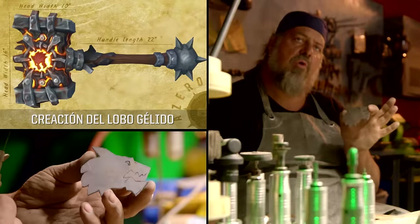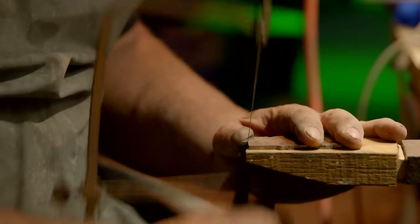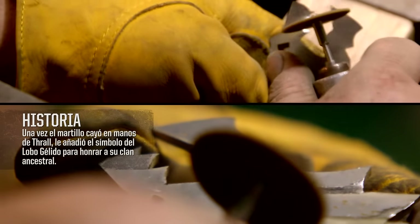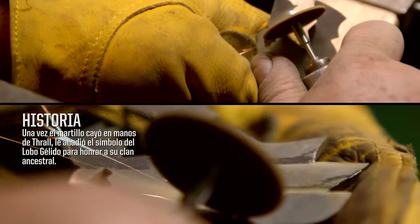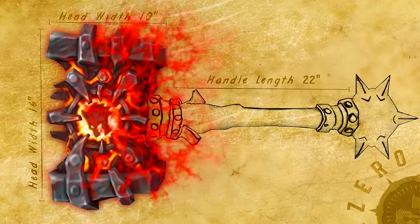We've drawn the frost wolf on a sheet of steel, so I'm going to use a tool called a jeweler's saw to cut it out. Then I'll carve in the details of the mane and the teeth on the Fordham disc grinder. That completes all the elements for the hammerhead.